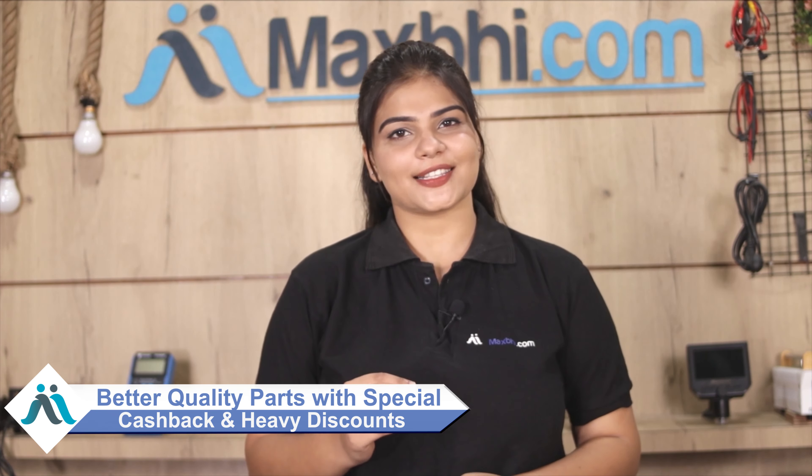So don't wait — order now and get special cash back and heavy discounts on your phone parts.